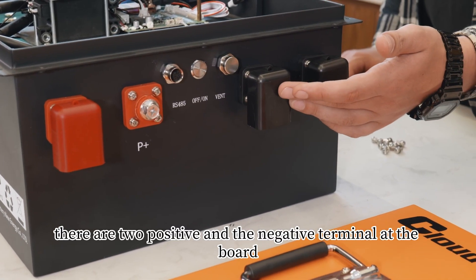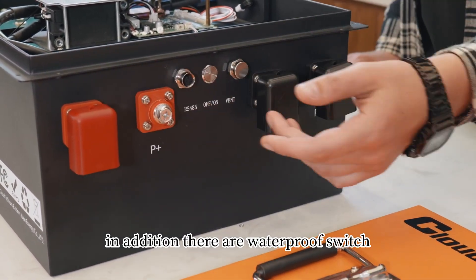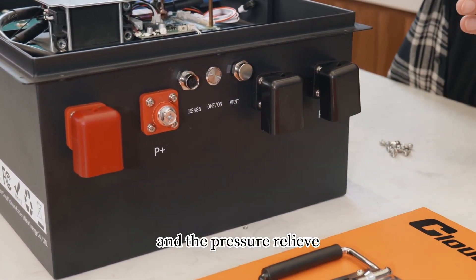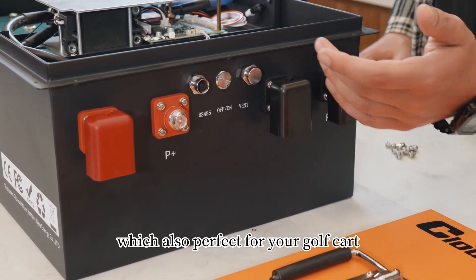There are two positive and negative terminals on the board, which are also waterproof. In addition, there is a waterproof switch and a pressure relief valve to adjust the pressure inside the battery, which also makes it perfect for your golf carts.